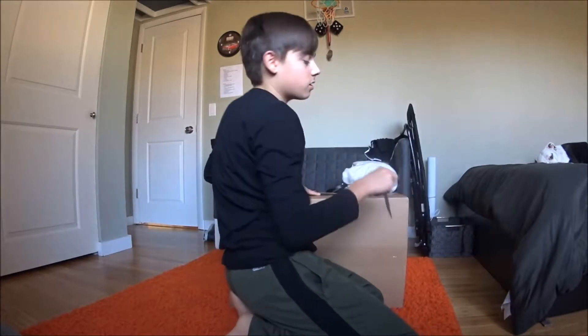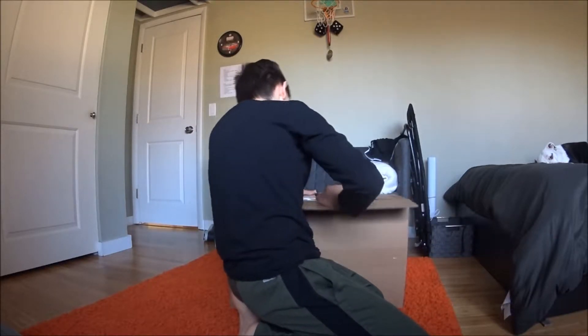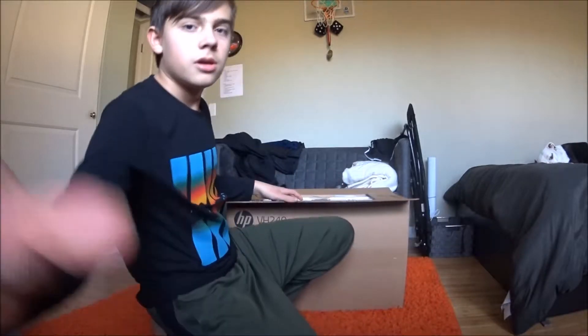Oh man, I suck at cutting. Hopefully I didn't damage anything — no, I didn't damage anything. Here's the inside of it. How am I gonna do this with one hand? That's not gonna work. I'll just get these... well, that was easier.